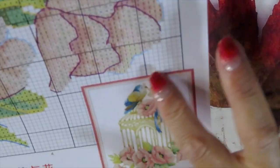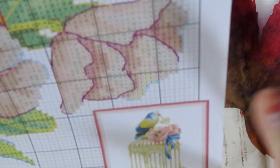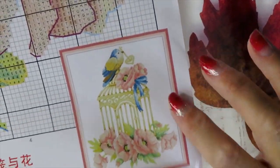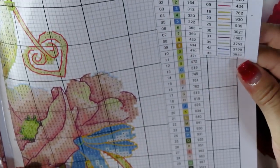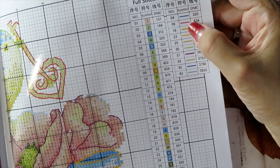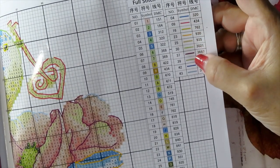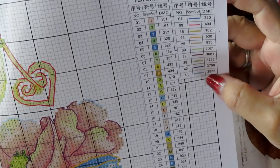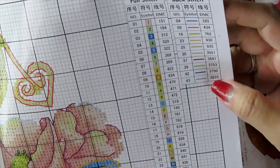The good thing about this kit is they show it on a frame, giving you an idea of how to frame your cross stitch. This one has 44 colors for full stitch and 10 colors for backstitch — 44 colors total.